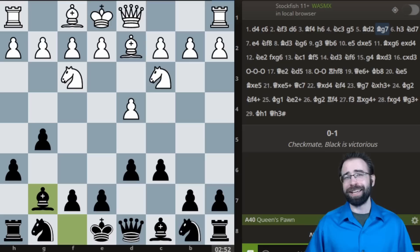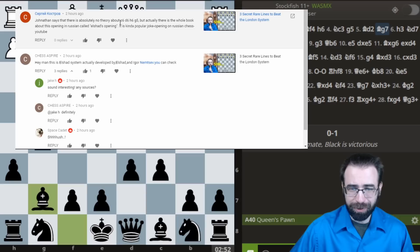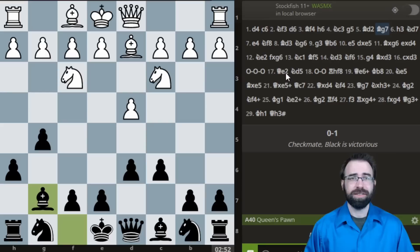The only problem was, apparently, this is already an entire system. As soon as I posted the video, I went over and started reading my YouTube comments, and people were telling me things like — Jonathan says there's absolutely no theory after C6-D6-H6-G5, but actually there's a whole book about this opening. It's in Russian. It's called Elshad's Opening, and it's a popular joke on the Russian Chess YouTube. So this was obviously quite unexpected, and I had to take a deeper look.